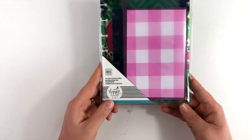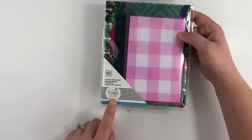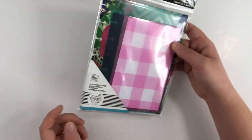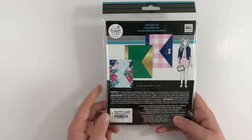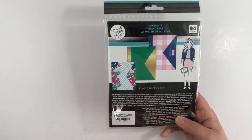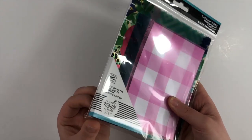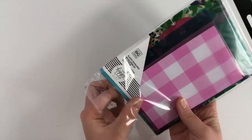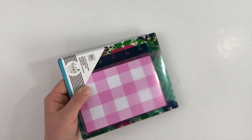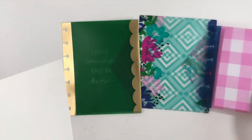When you go to the store they come in packages like this. This one is Socialite from the Happy Planner Girl line that they just recently released. It comes with three envelopes and they're $7.99. They come out of the plastic slip pretty easily and they have three of them.